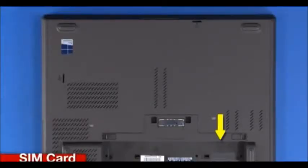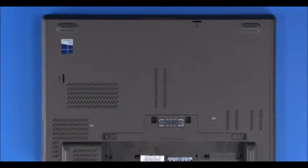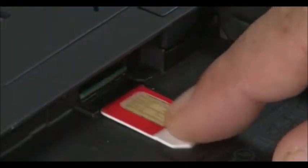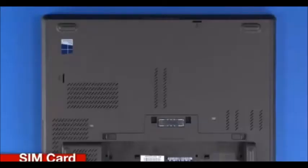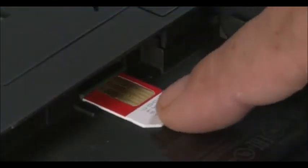Locate the SIM card slot inside the battery compartment. Gently pull the card out of the slot. Align and insert the SIM card into the slot.